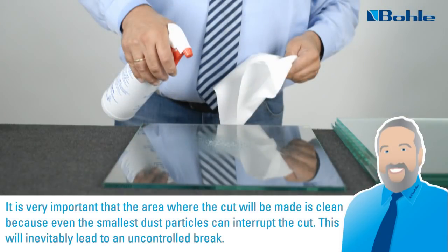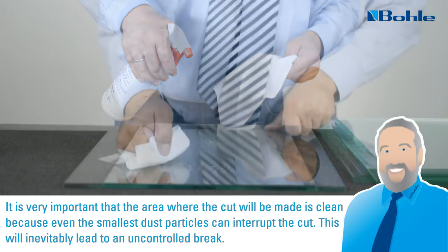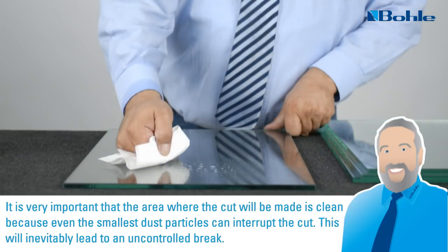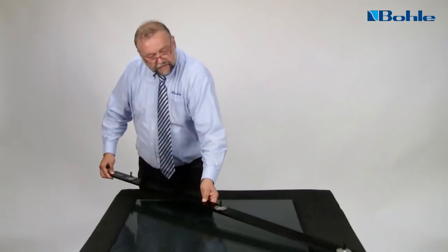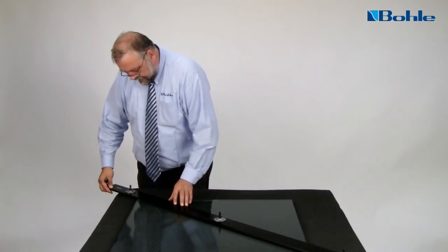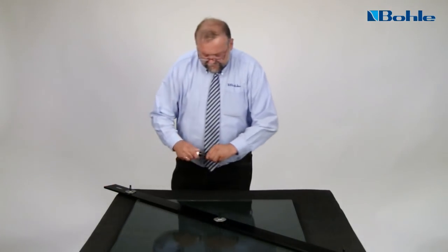It is very important that the area where the cut will be made is clean, because even the smallest dust particles can interrupt the cut. This will inevitably lead to an uncontrolled break. Place the glass on a clean, stable, and even felt surface, so that it is not subject to any tension.